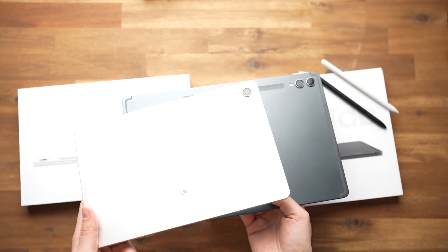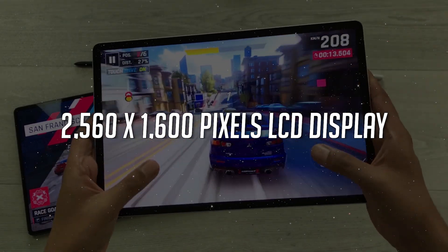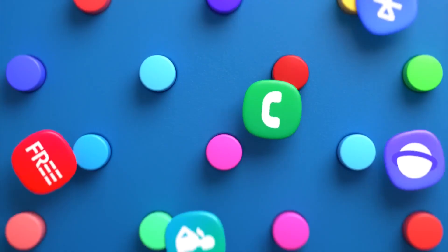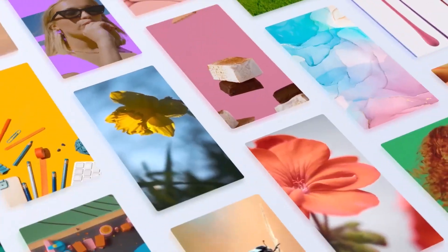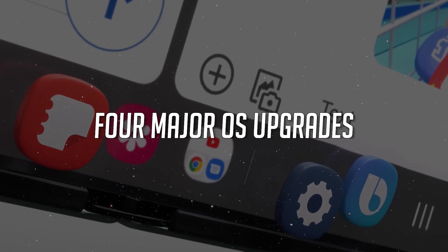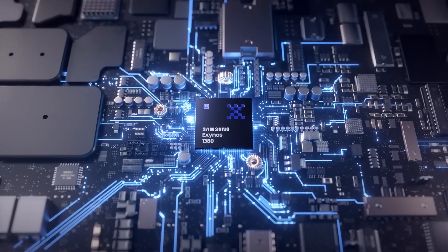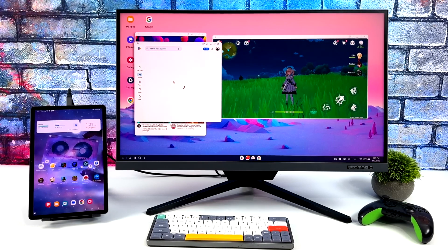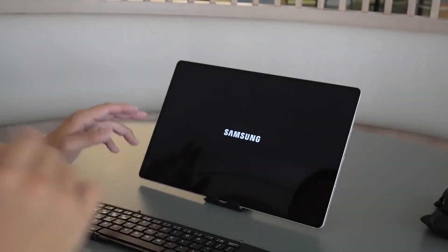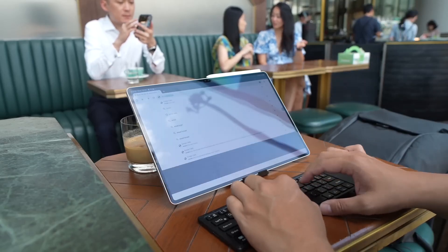Many elements remain the same across this dynamic duo. Both tablets feature 2560x1600 pixel LCD displays and run on One UI 5.1.1, ensuring a seamless user experience. They also promise four major OS upgrades. Under the hood, they're powered by the Exynos 1380 chipset and boast Vision Booster technology. Both tablets are capable of running Samsung DeX, transforming your tablet into a versatile workhorse — however, DeX is limited to on-device usage with no option to extend it to an external monitor or TV.